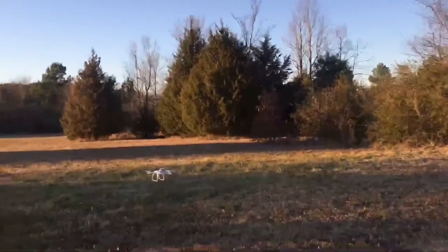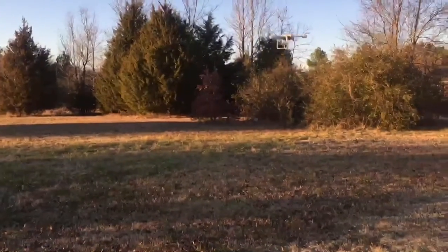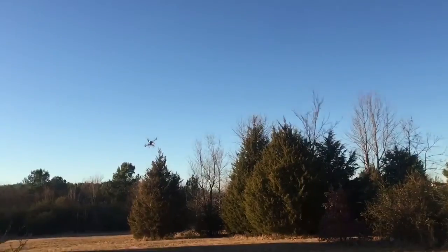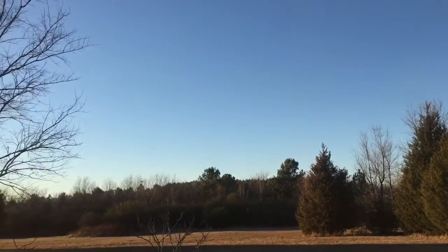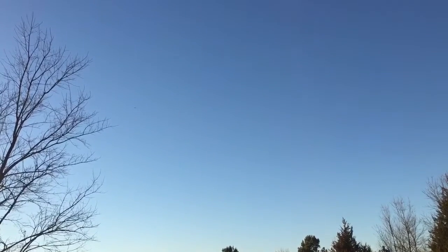That was pretty awesome. That was $39. Alright, now we're going to go back and jack it up again. This is just so fun. It goes so incredibly quick. I love how — I mean, it really makes my other drone look slow. This thing just goes so quickly.